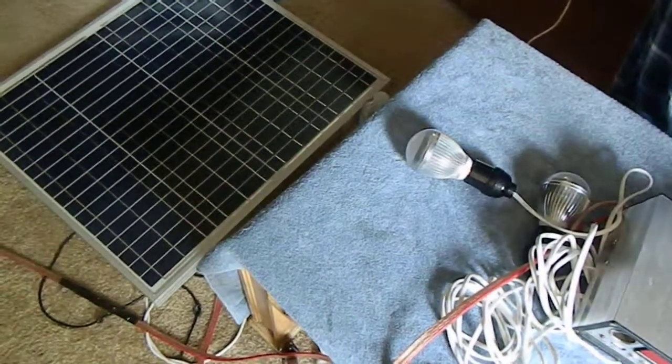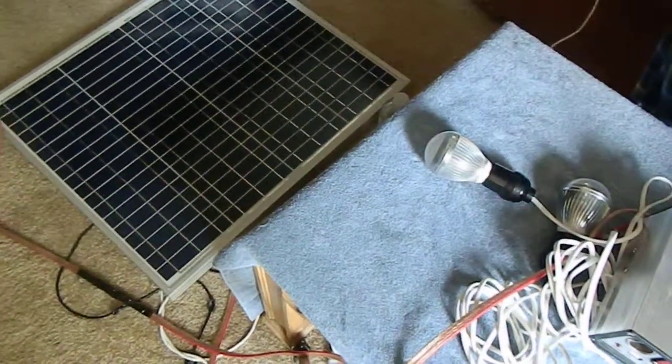Make sure your solar panel is in direct sunlight. It has to be really good sun — you can't just put it up in a window. Get it on a roof if you can, or lay it in the yard, but it's got to be really good sunlight.